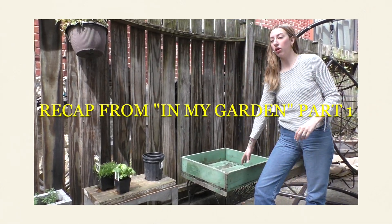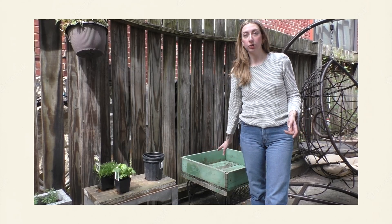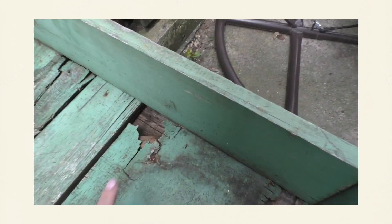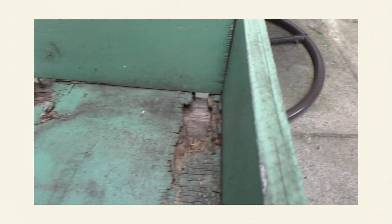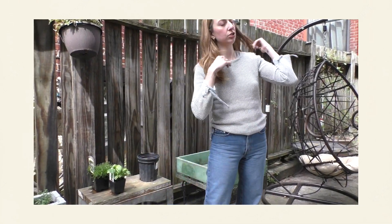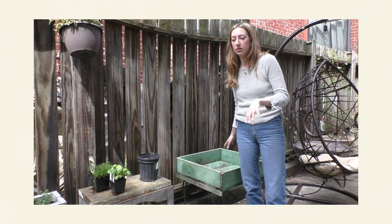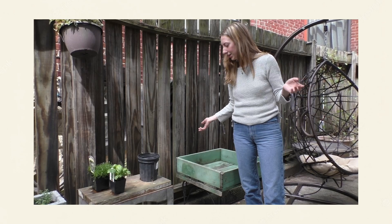Elliot found this grow box and we decided to turn it into a little planter. There are holes on the sides, so I had the idea to line it a little bit so that we can plant in it.